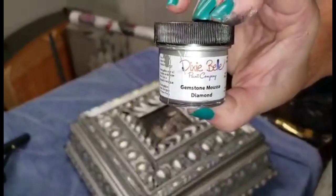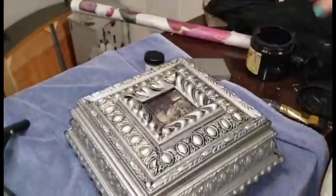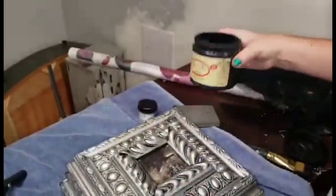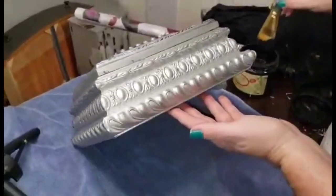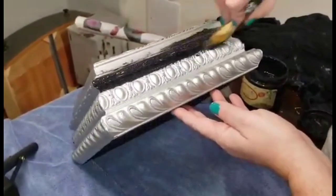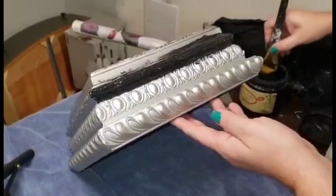With rich creamy one-coat coverage, for this resin jewelry box I updated it using two coats of Dixie Bell Gemstone Mousse in Diamond, which is a silver color. With my two coats of Gemstone Mousse on, I went ahead and sealed my box in Dixie Bell Gator Hide — I just gave it a quick spray with my paint sprayer.